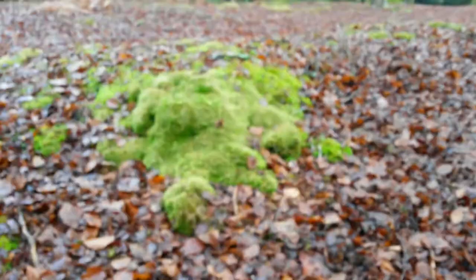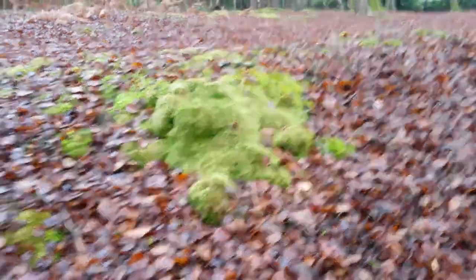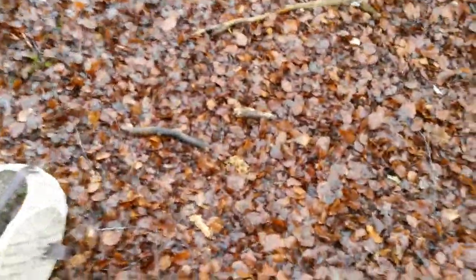Hello! There are some mossy areas which are showing them up a lot more clearly, but if you're standing up it is quite hard to spot, especially when they're individual.